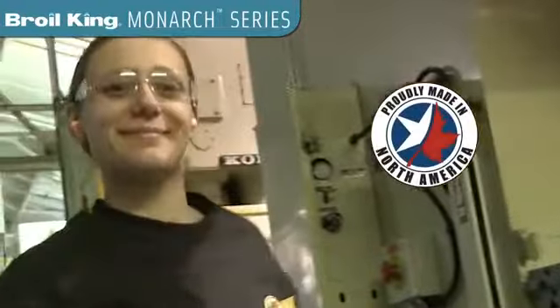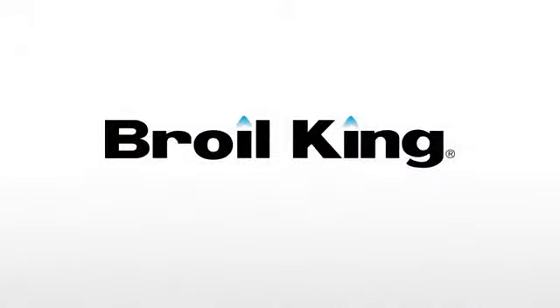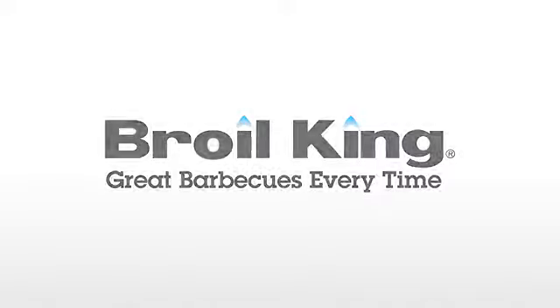Proudly built in North America, and built to last. Broil King — great BBQs, every time.